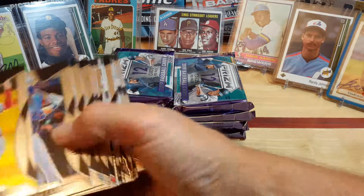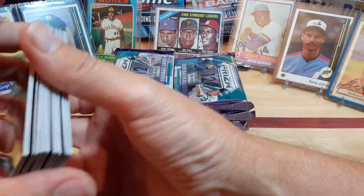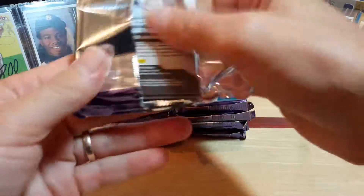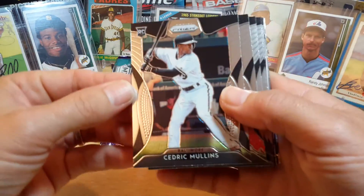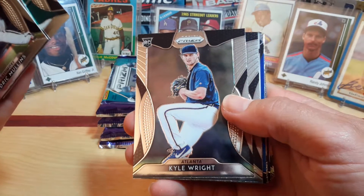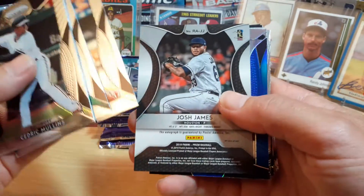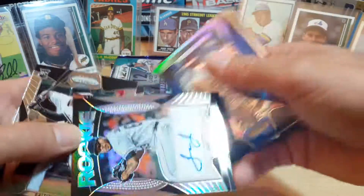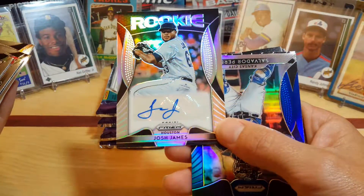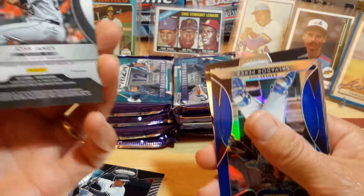Let's get the numbered ones out of the way. Can't have a box break without pulling a Cedric Mullins. JT again, Nick Williams, Kyle Wright Rookie Card. Looks like possibly our first signature — Josh James. It's not an on-card auto, but still pretty good. Not numbered.